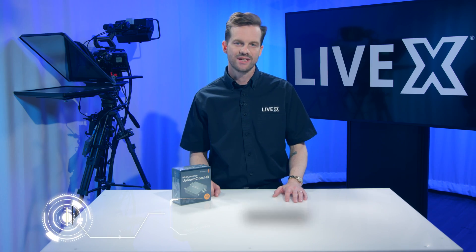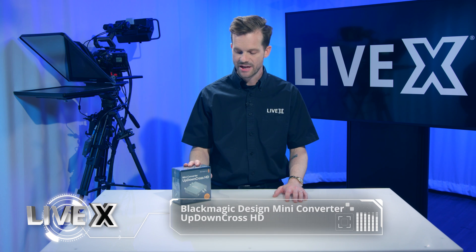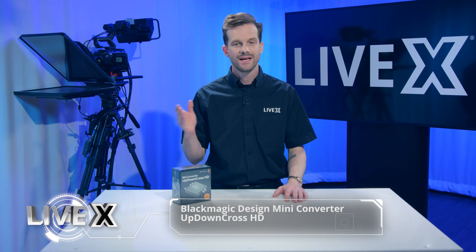Hey guys, Rob Boehner, producer at LiveX here, and today I've got a real quick unboxing here for you of the Blackmagic Design Mini Converter UpDown Cross HD.